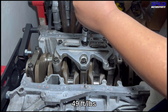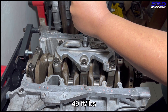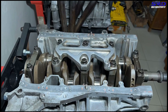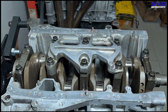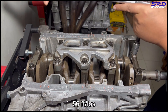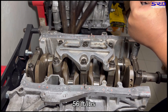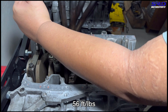Now for the center mains. Honda calls for 49 ft-lbs of torque on those. The reason the center mains are 49 ft-lbs is because they have an aluminum girdle — as the engine gets warm, that expands and gets tighter, so if you do 56 it might end up being 60 when warm. For the outer number one and five main caps it's 56 ft-lbs torque, the same as the B20, which has no girdle so it's 56 all throughout.